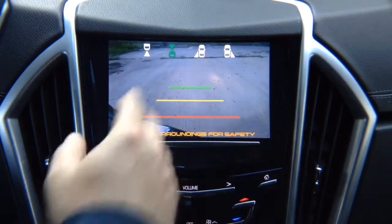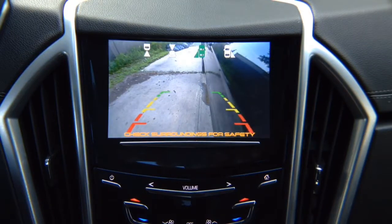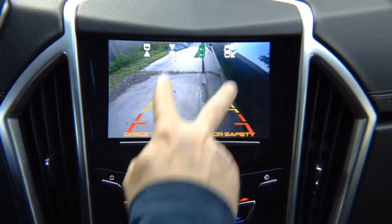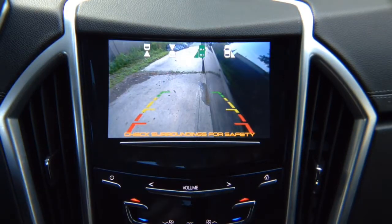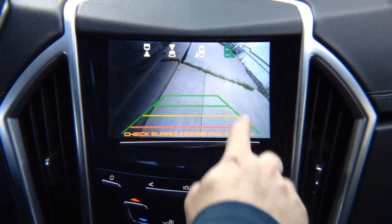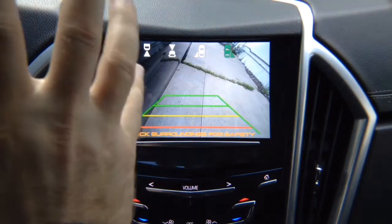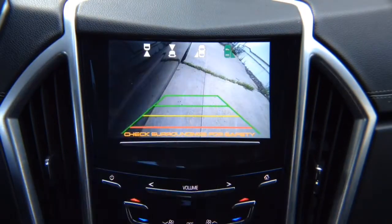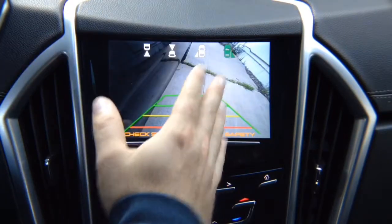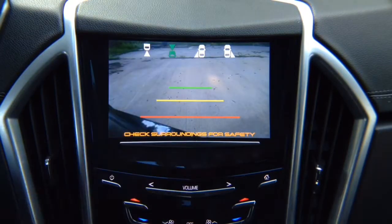We have a front view camera, a left lane watch camera, and a right lane watch camera. These are not parking cameras — they are driving cameras for blind spot monitoring. You can adjust them any way you like. The cameras demonstrated here have lines, but you can purchase ones without lines. The right lane watch camera shows your right side, the left lane watch camera shows your left side, and the front camera shows the front of your vehicle.